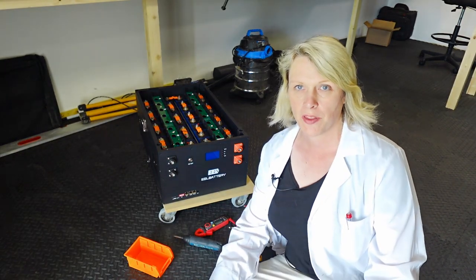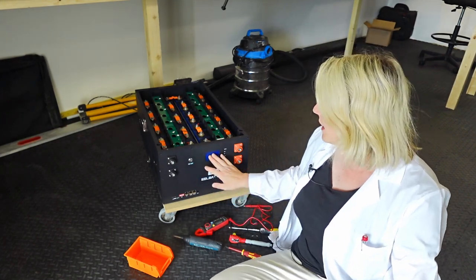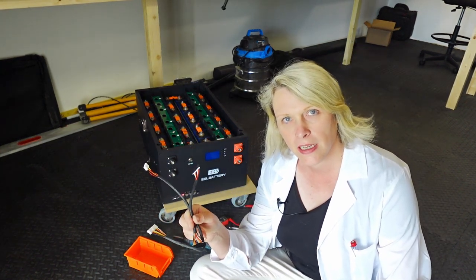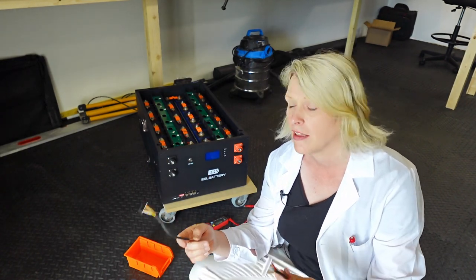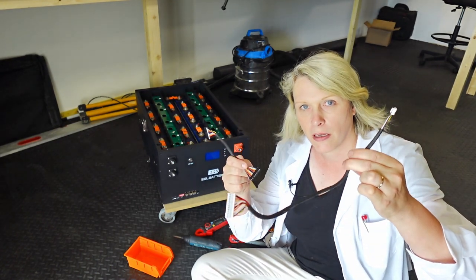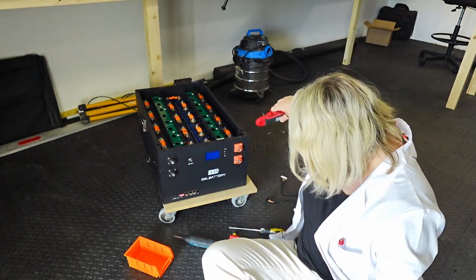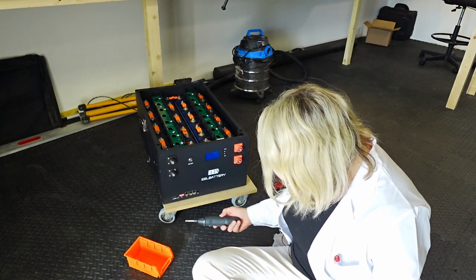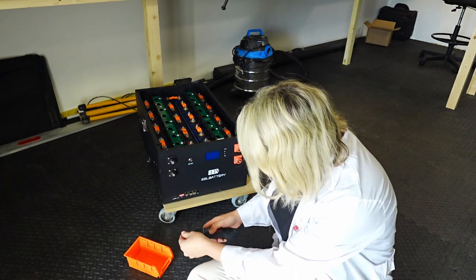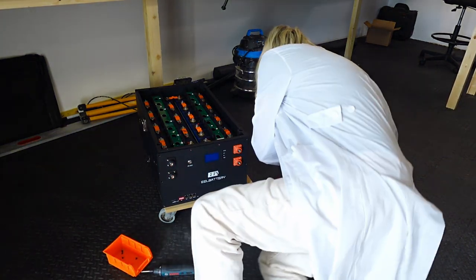What an idiot I am. I switched everything on and couldn't understand why nothing was working — it kept turning off, getting weird readouts on the BMS screen. Then I realized I had forgotten to put in the balancing leads from the BMS to the battery. So I need to take the front panel off again and connect these connections. Times like this I'm really pleased I have an electric screwdriver. Let's get these balance leads connected.